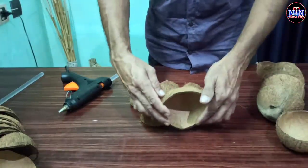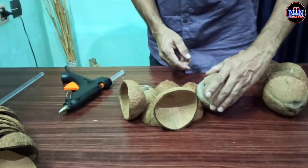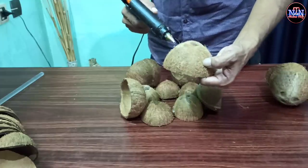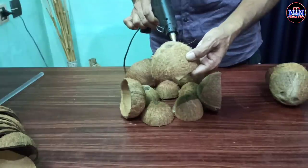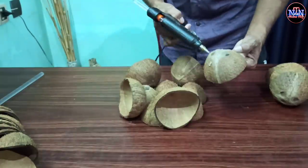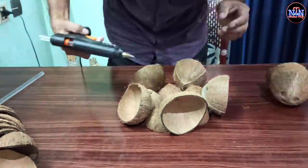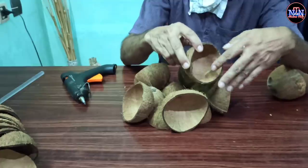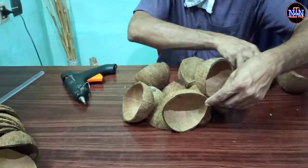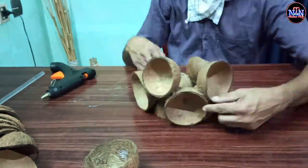We will put it in the gap. Let's put it in the middle of the gap. We put it in the middle of the gap.